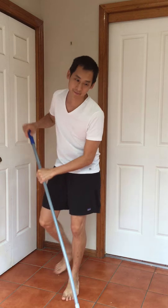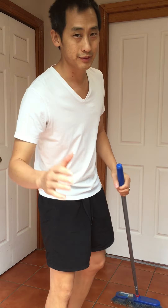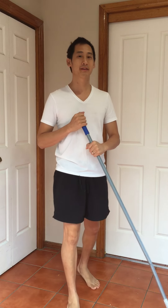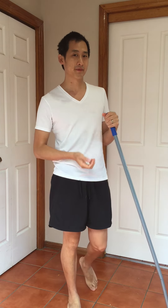You caught me cleaning! My name is Warren, I'm your chiropractor. Lately we've had a few patients turning up with a sore back after cleaning, so we're going to give you three tips to help make it a bit easier, especially when you use the broom.